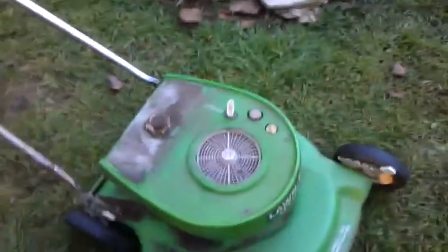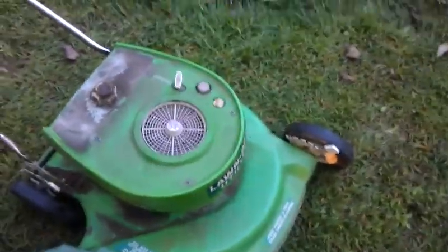I picked this up in the junk and it's an old Lawnboy. I would say around the 1960s, 70s. It's got a two-cycle motor, and I found what's wrong with it.